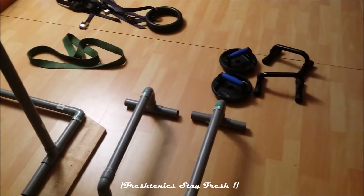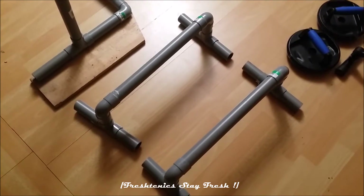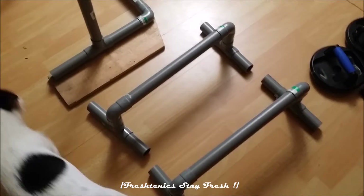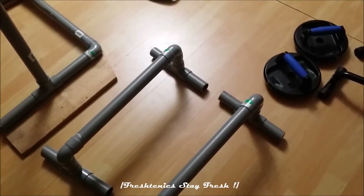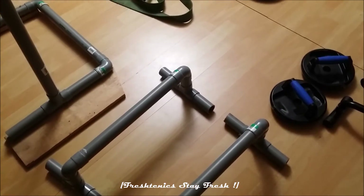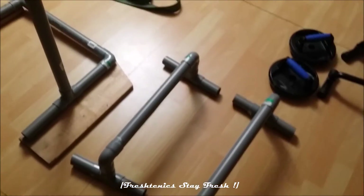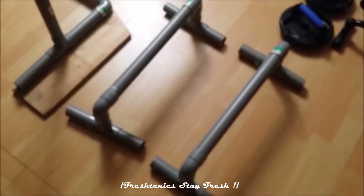The first one is my parallel bar — it's PVC. It's a great tool if you want to learn the basic movements for calisthenics. You can do push-ups, straddle, full planche, V-seat, L-seat, and whatever with it. It's a very classic tool for doing flat exercises on the ground.